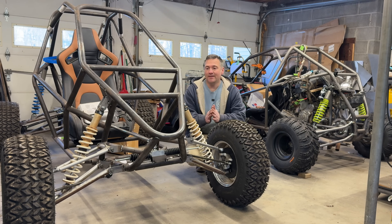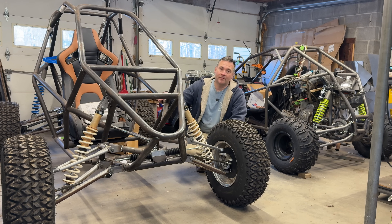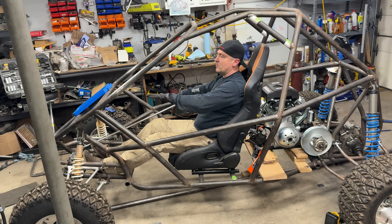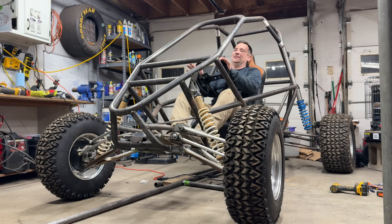Hey cross cart fans, today is all about steering — how to beef up your steering. I'm working on this on the VF1 XL, a bigger frame for bigger guys or a little more room for trail riding or whatever you're into.